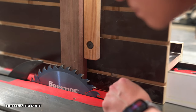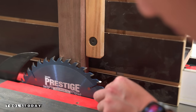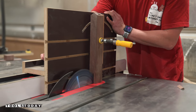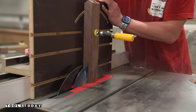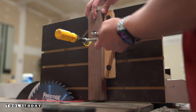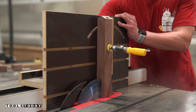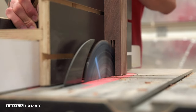Even after cutting to final length, the mortise was still almost three inches deep — just about the maximum a 10-inch saw blade can cut on most table saws — so I stayed with the General Purpose Blade. I made one pass to remove material from one side of the mortise, flipped the leg over for the second pass to ensure the mortise is centered, and came back with a third pass to clear the middle.